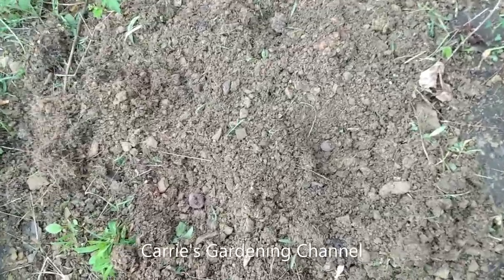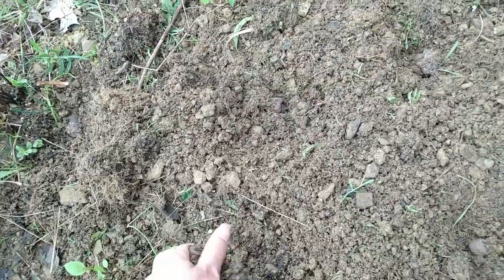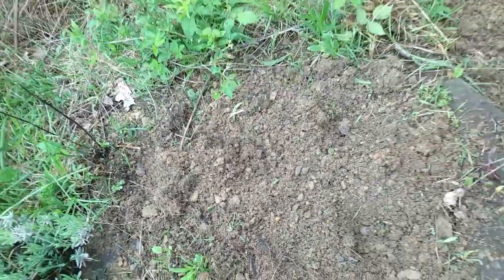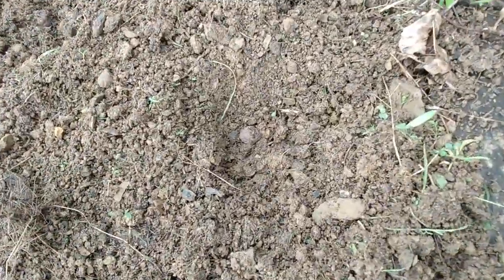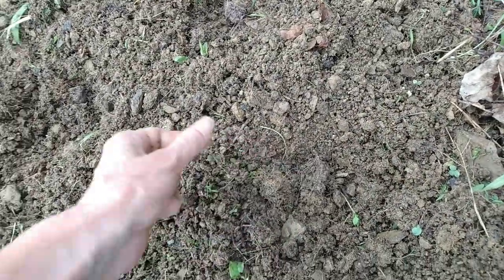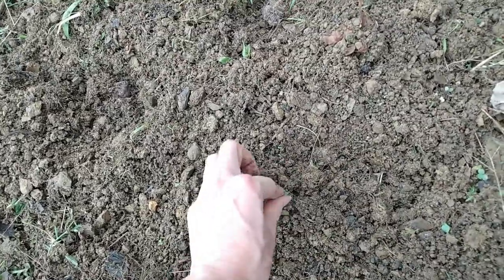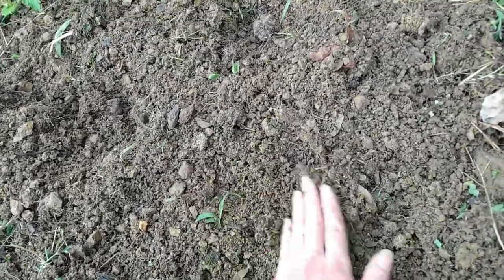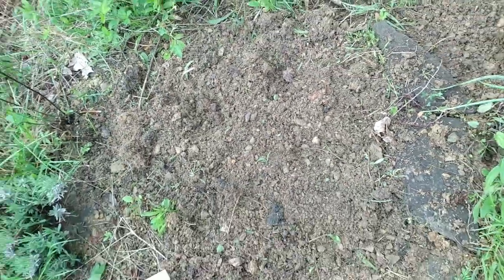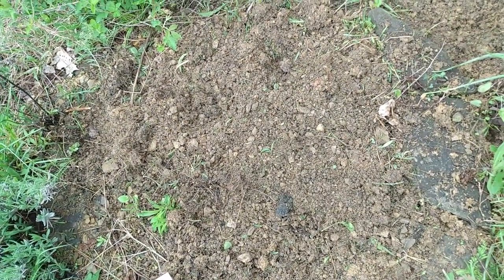So, we're going to go ahead and get these covered up here with our soil. Take any weeds out. Now, these make excellent cut flowers. You want to select an area with well-drained soil, full sun. And if you do flower farming or cut flower arrangements, these are beautiful. They do also come in white.